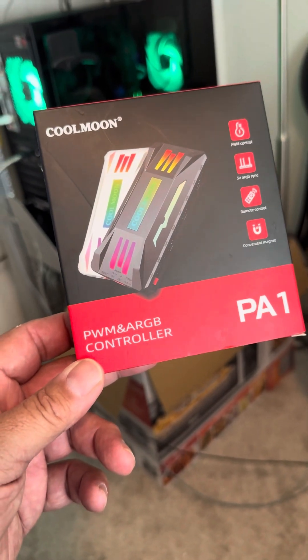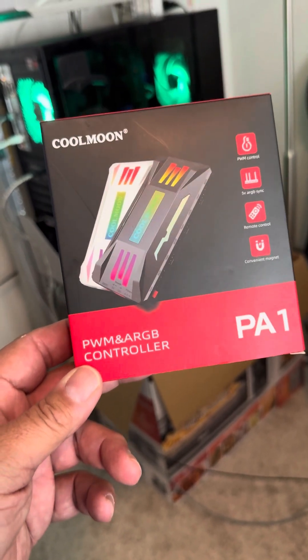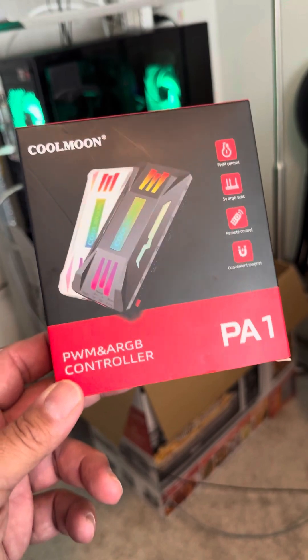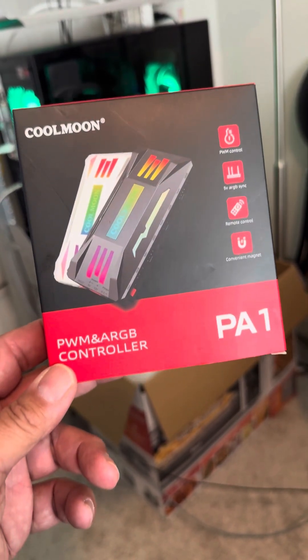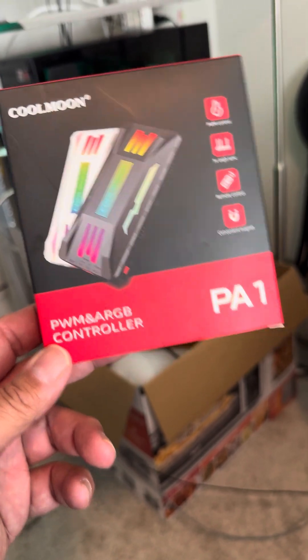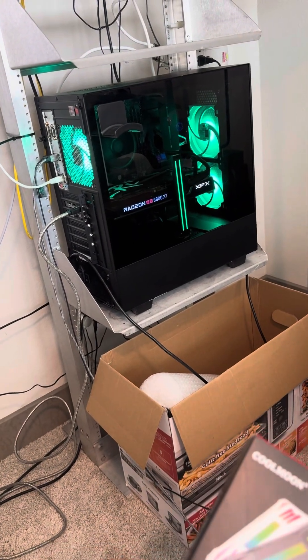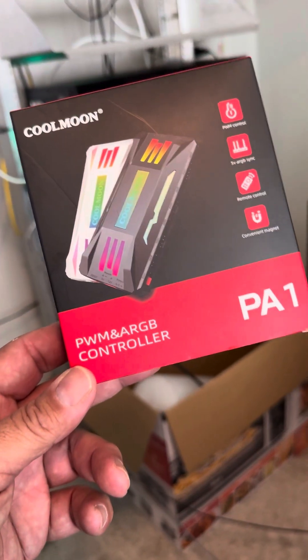Today I decided to do an upgrade. I got this from Amazon — I just want to say Amazon is not paying me for this, I'm doing this on my own to give a little review. The one that I had previously in my computer, this is the new one. Look at the colors on the screen.